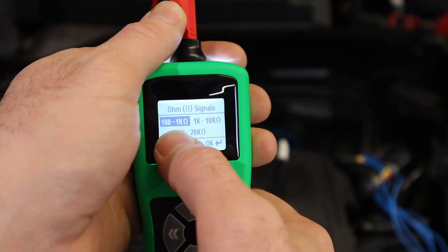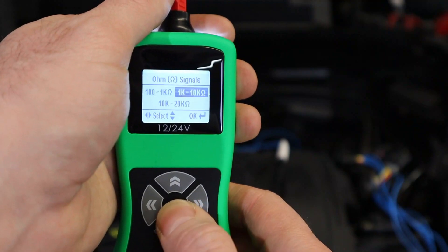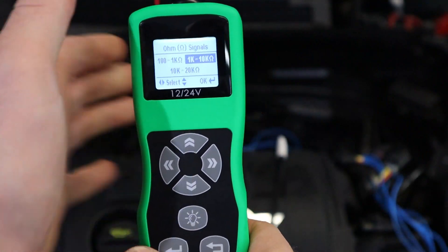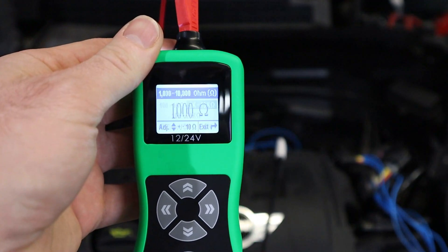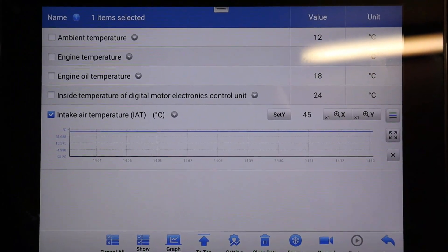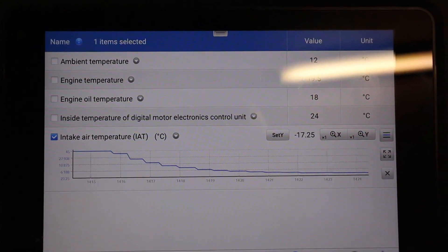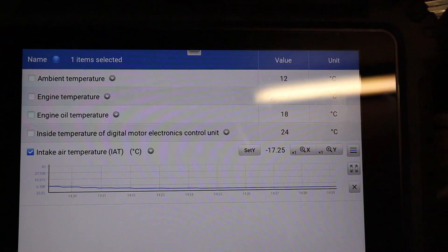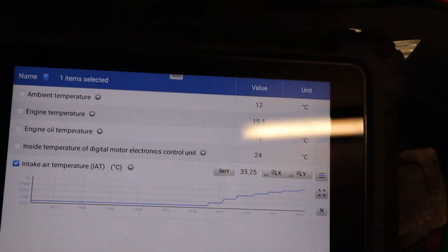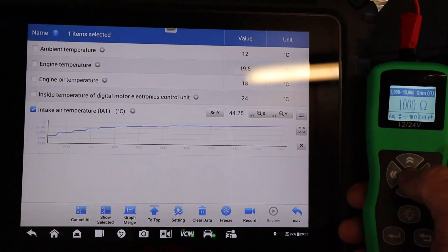From the main menu we go to ohms and select the range we want. We've got 100 to 1000, 1000 to 10,000, and 10,000 to 20,000 ohms. We're going to go for 1000 to 10,000 as generally these NTC type sensors are in the range of around 3,000 ohms. Looking at the live data, the intake air temperature is currently showing 45 degrees. If I disconnect the probe you can see it goes to a default setting of minus 17 degrees centigrade. Connecting it at 1000 ohms, you can see it climbs up to around 40 degrees centigrade.